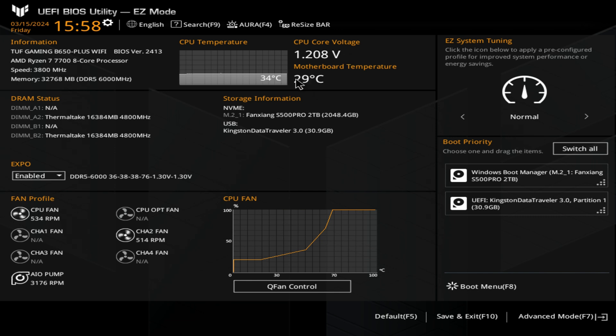We've also got CPU core voltages and also our motherboard temperature. Ambient temperature in the room today is about 24 degrees, so 29°C — 5 degrees over ambient — is absolutely fine. Underneath this, we've got our DRAM status. This board has four RAM slots and you should have your RAM installed in DIMM A2 and B2 for dual channel to work correctly and for the system to actually boot.